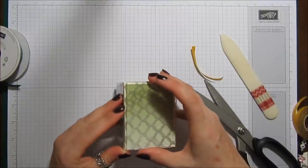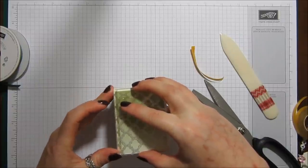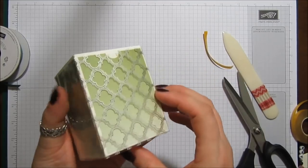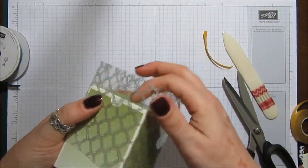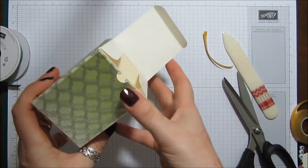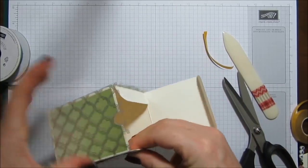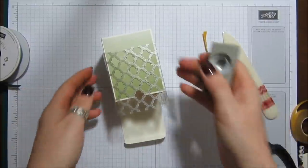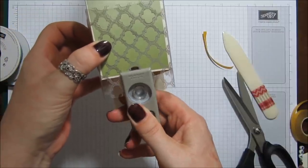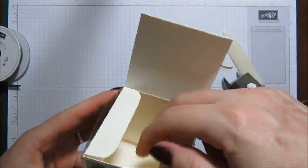I'm going to glue this onto here like this. The idea is that it can slip on and off — it's not actually stuck to the box. Now, having the acetate on is covering our finger hole, so what I did was just push the acetate back up, and I'm going to punch a little finger hole in the acetate as well. You can see that there, and it still allows access to that little finger hole.